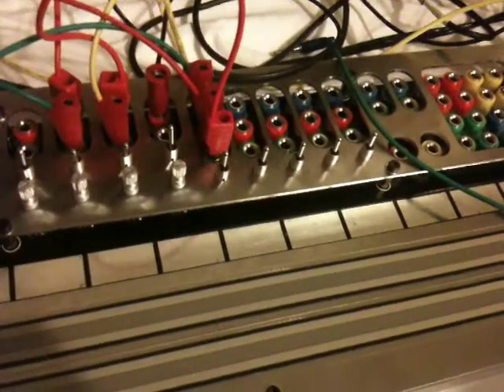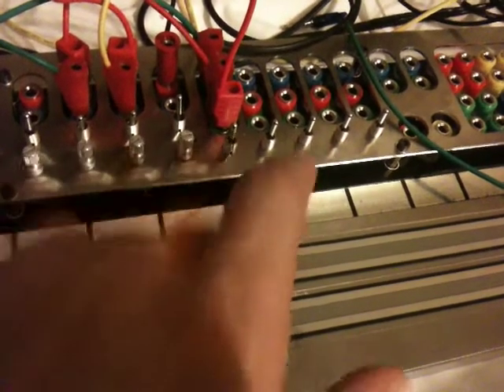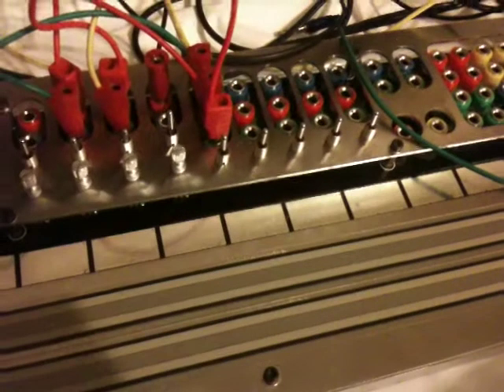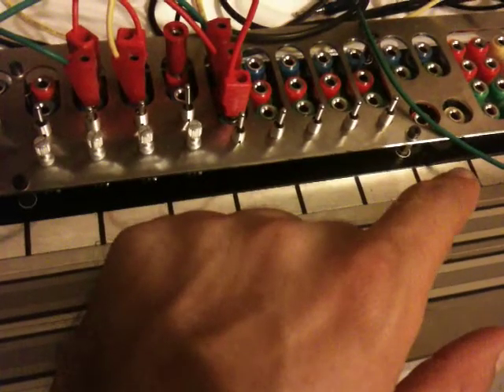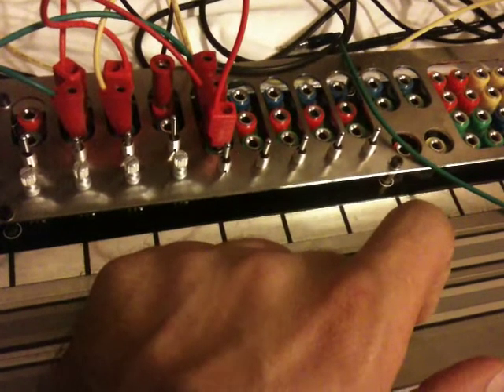The two-way switch — it can be used as inputs or outputs. I've found these to be very, very useful. I've already done some videos of the AV dog splitters with just some alligator clips before, a while ago, not with the expander though. So I guess I'll do a couple of those.